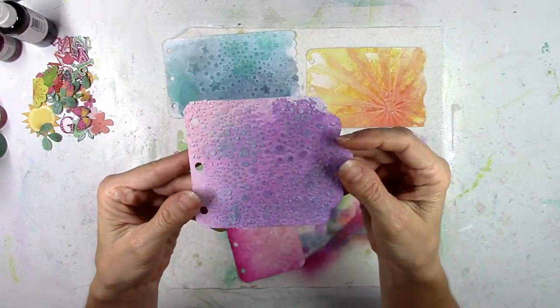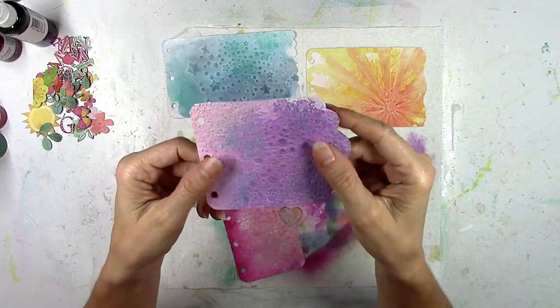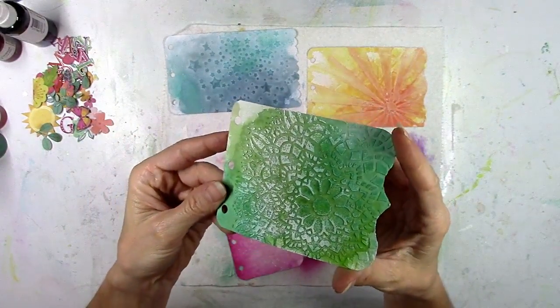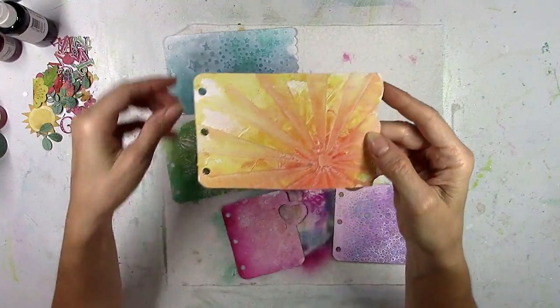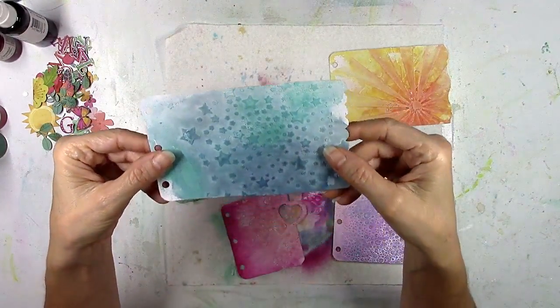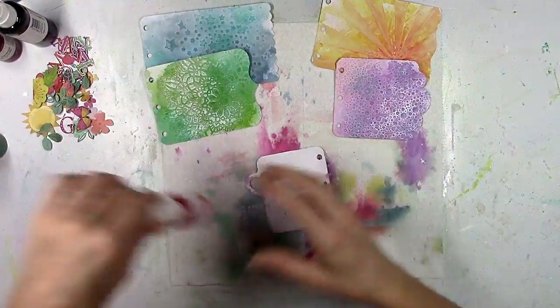These are dry and I love how they turned out. Love the shimmer — most of the ones I used here have shimmer. I love this sun one, so pretty. And so textured when you touch these — all nice and bumpy and rough. Since I added the gesso to both sides, my paper feels a little bit thicker and a little bit sturdier.